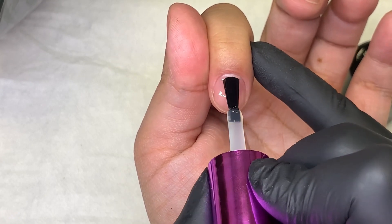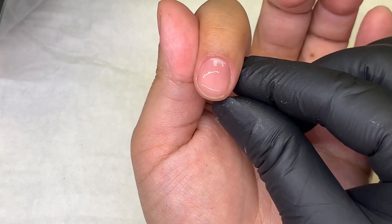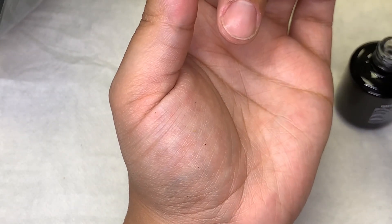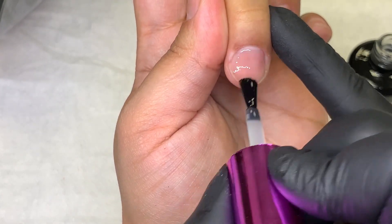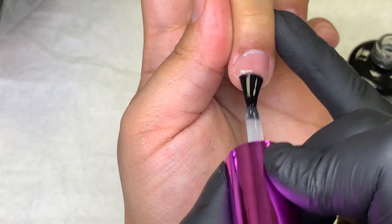I do suggest that you use it on a low light setting. If you do that, it will gradually heat up and it won't burn you. If you go straight into regular mode, your nail bed is going to be on fire.